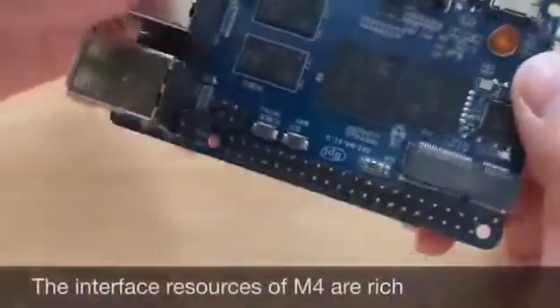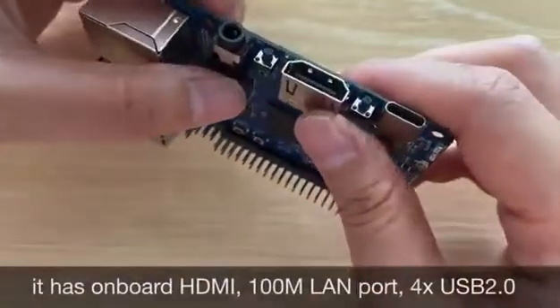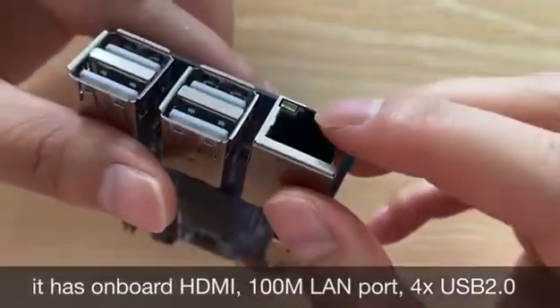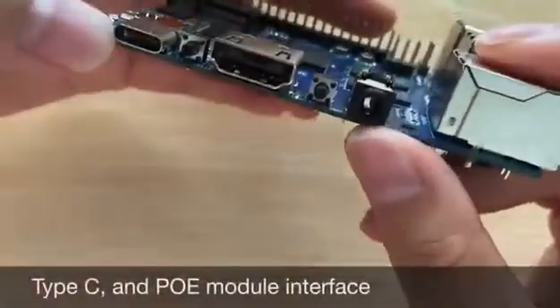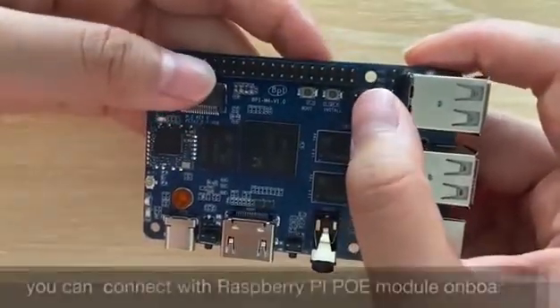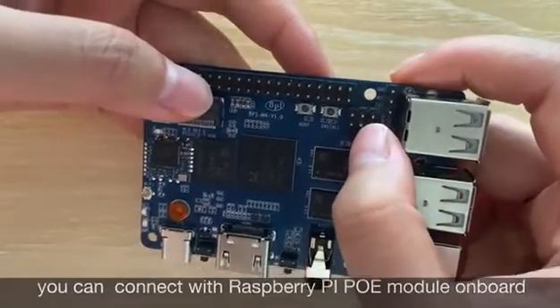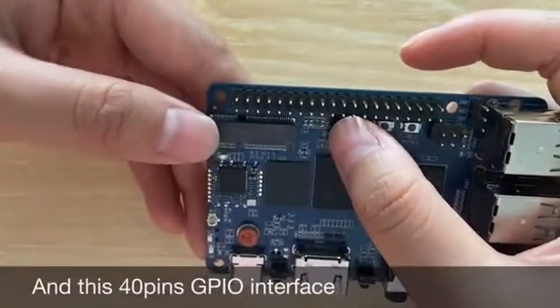The interfaces of the M4 include on-board HDMI, a 100M LAN port, and 4 USB ports, as well as a 40-pin GPIO interface. It also has a PoE module interface — you can connect a Raspberry Pi PoE module on board.